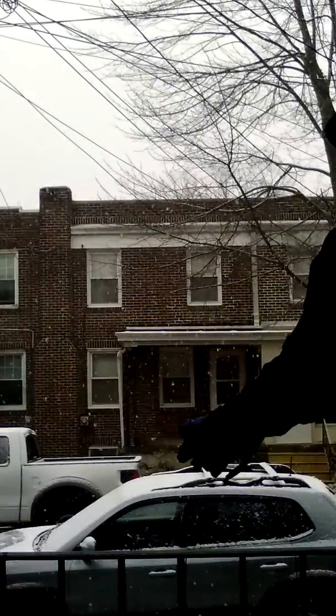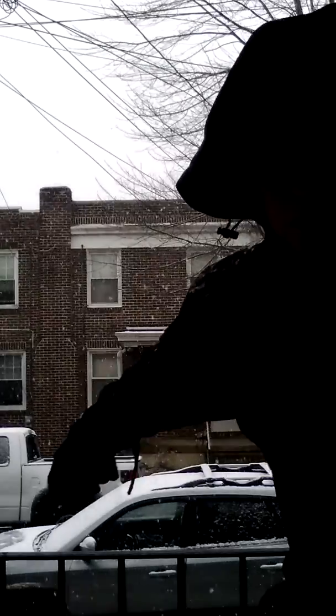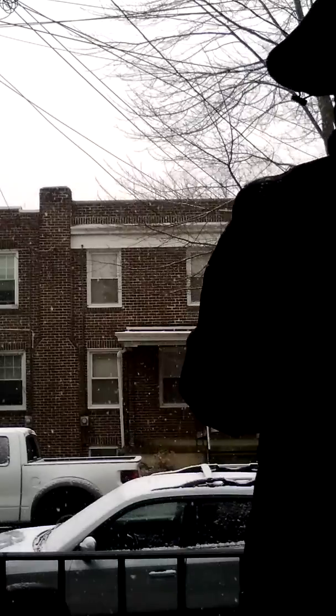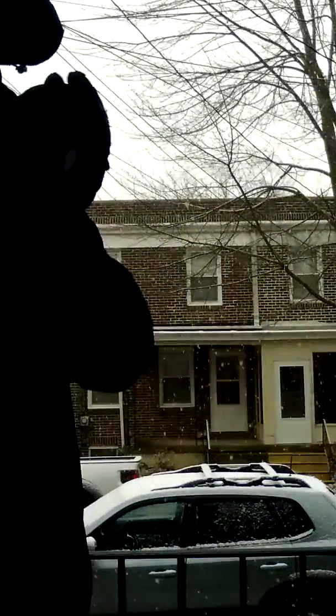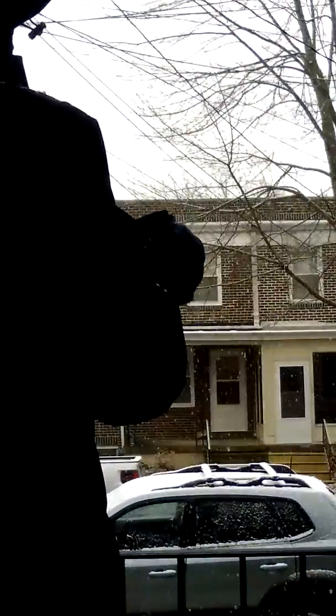You guys didn't see me right down in that area over there. Down in the area over there. Made another one. So let's see where I pick and see it. Can I hammer it?